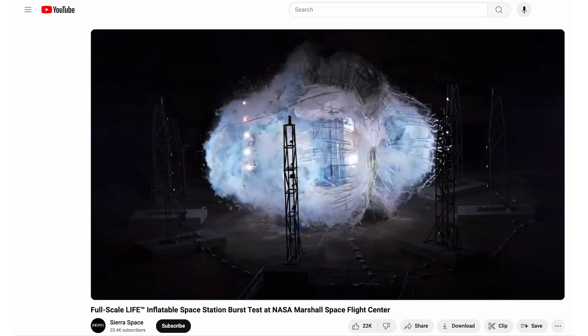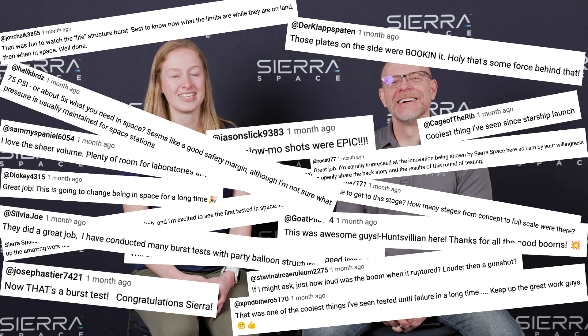A few weeks ago you may have seen Sierra Space release a full-scale burst test video — it was a big bang. That video had over 1.3 million views and over 1,600 comments, most of which were related to the design and testing of our life habitat. Today we're excited to talk through and answer some of our favorites and share perspectives on why this technology is so cutting edge. I'm Sean Buckley, Senior Director of Engineering at Sierra Space, and I'm Beth Licavoli, Soft Grid Certification Lead Engineer. Let's get into it.